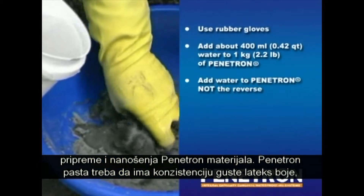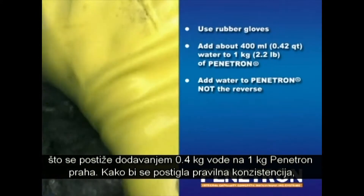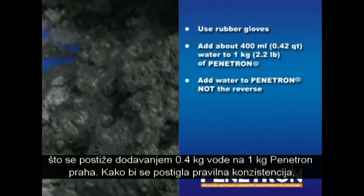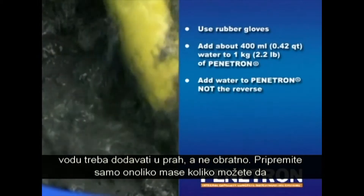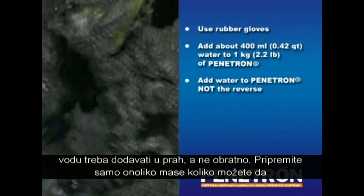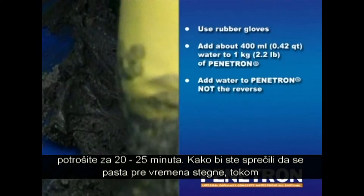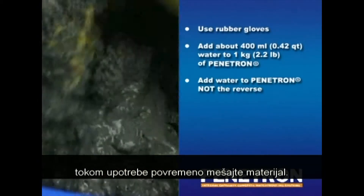The Penetron slurry should have the consistency of a thick latex paint. This is normally achieved by adding about 0.4 liters of water to 1 kg of Penetron powder. In order to achieve the right consistency, it is advisable to add the water to Penetron and not the reverse. Only prepare as much product as you can apply within 20 to 25 minutes. To prevent the slurry from stiffening too quickly, keep stirring and working the material on a regular basis during its application.